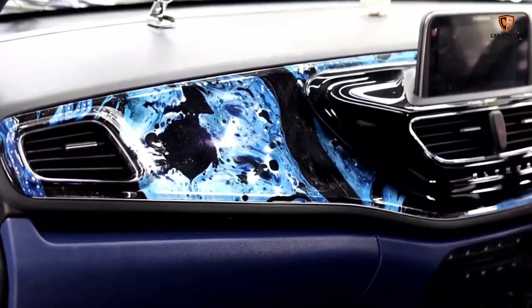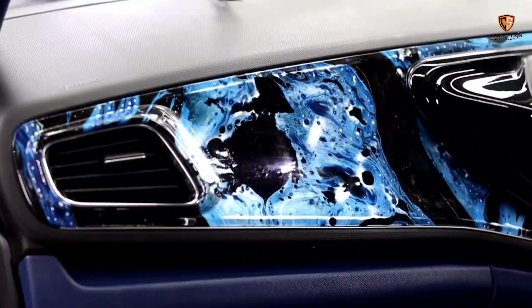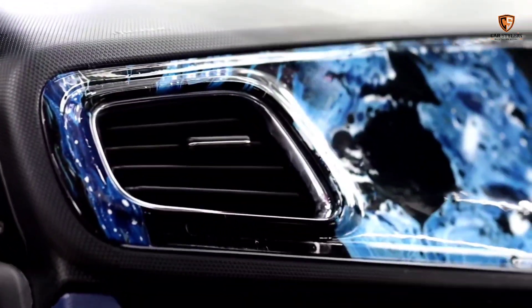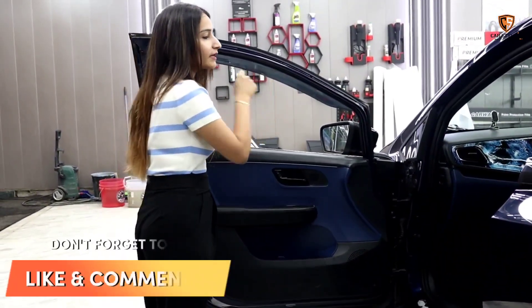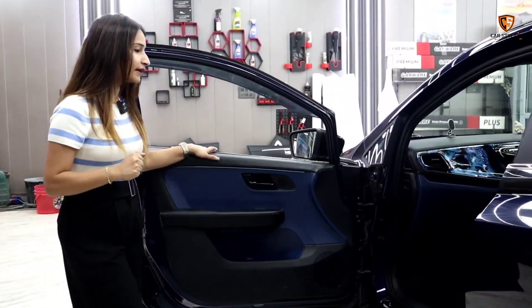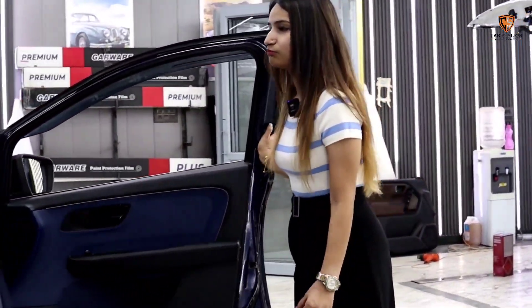You can see the dashboard — you will feel like you are in the galaxy. This is a very different style. We have done carbon finish and hydro dipping in this car. You will see how this work looks. The most important thing is that all the doors open to 90 degrees — that means superb.